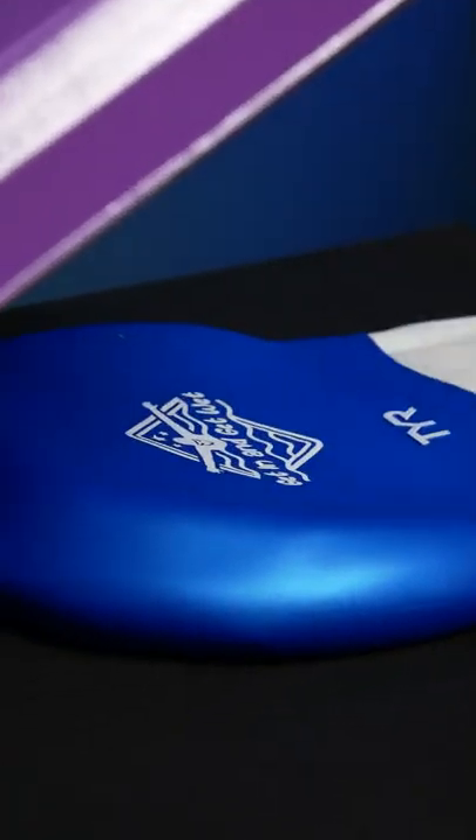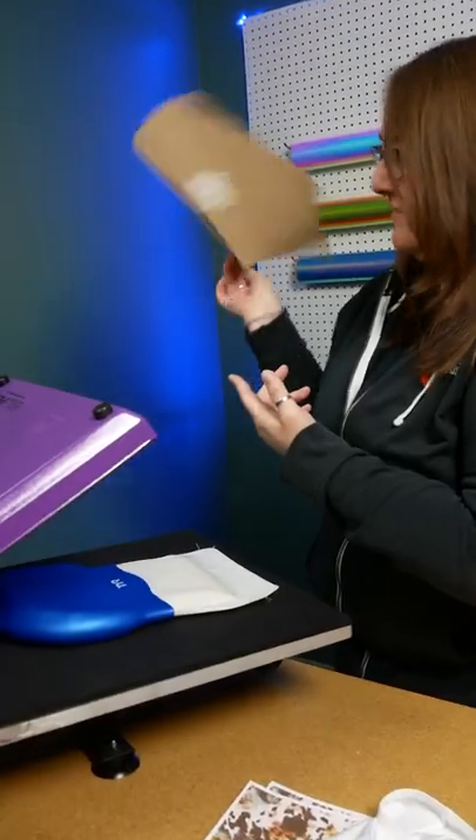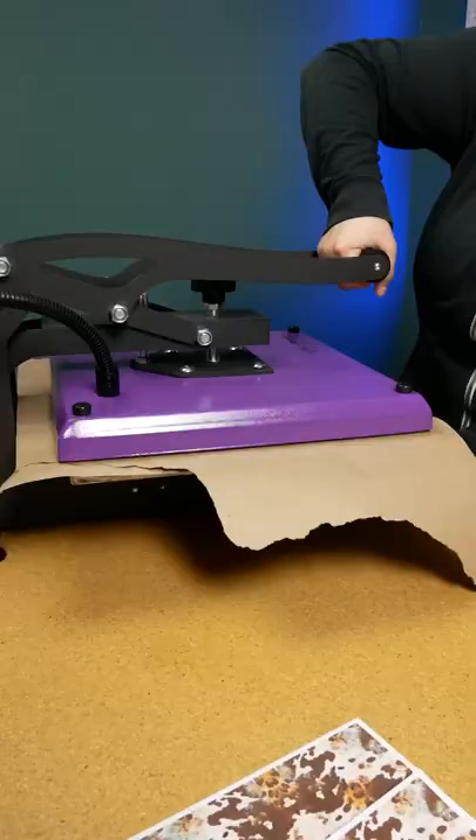A little bit came up so I'm going to repress. Looks great! Flip it. Good.